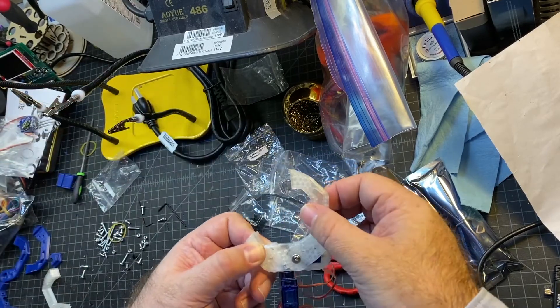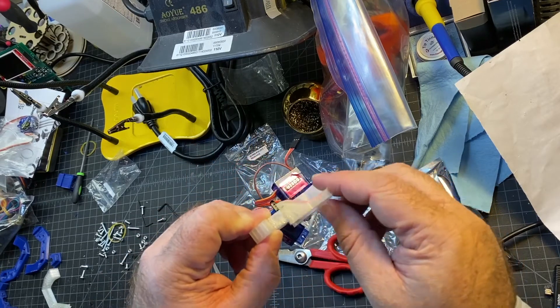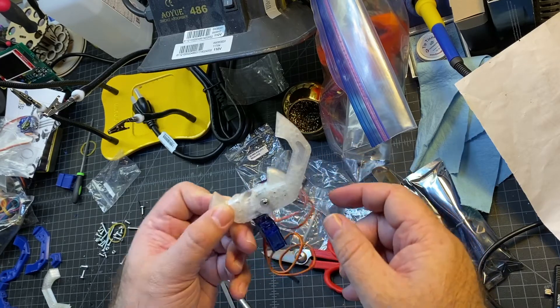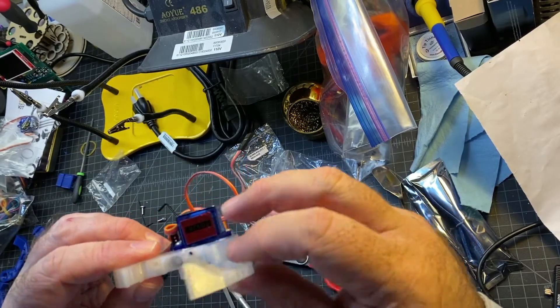I guess I'll find out soon enough. And worst case, I could probably just put something in there to hold it if I don't want that lash. I'm thinking that as it turns it might be all right as the servo moves.